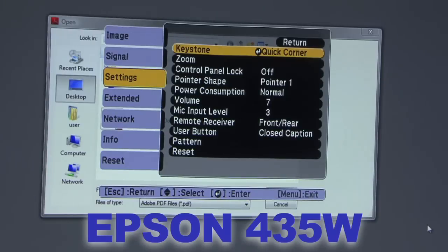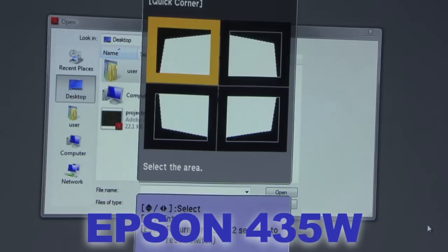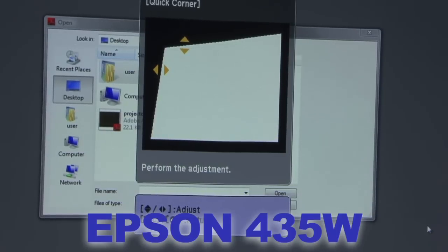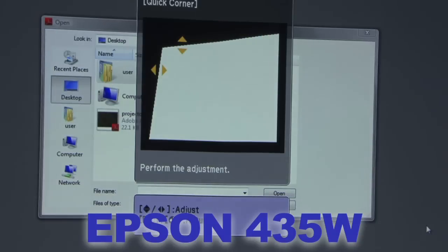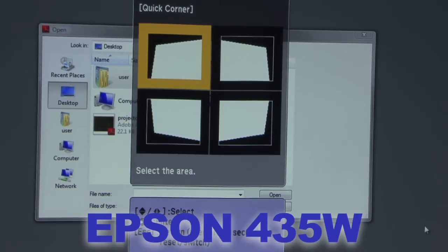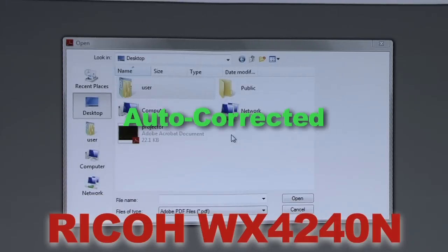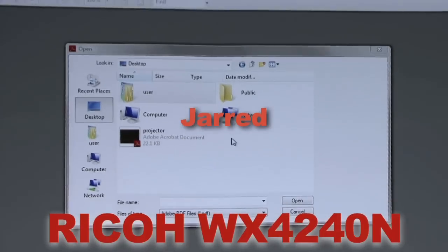The next major difference between the two is how they both handle keystoning. Keystoning is the process of reshaping a projector's image with the goal of projecting a perfect rectangle onto the screen. The Epson has four buttons on top so you can manually adjust in four directions, and also provides setup screens that show each corner and its relative position to the other corners so you can have a more square and level image. The Ricoh projector, while also offering manual keystoning adjustment, uses an internal accelerometer to determine its position relative to the ground and adjusts keystoning automatically without any user intervention.